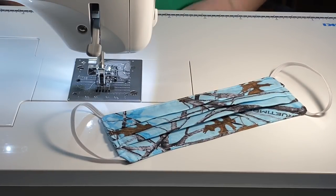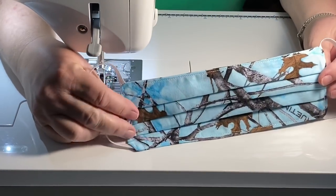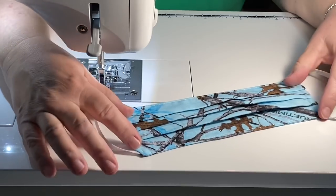Hey guys, it's Robin, RS Island Crafts, and welcome to my craft room. Today we are going to work on a fabric mask, a face mask.